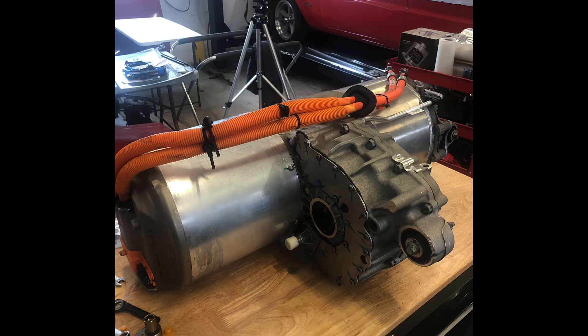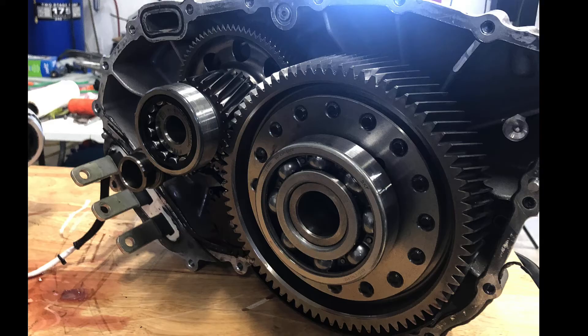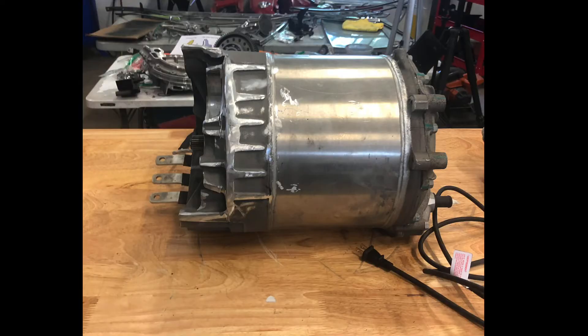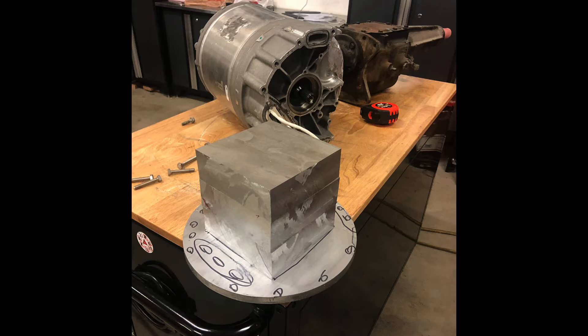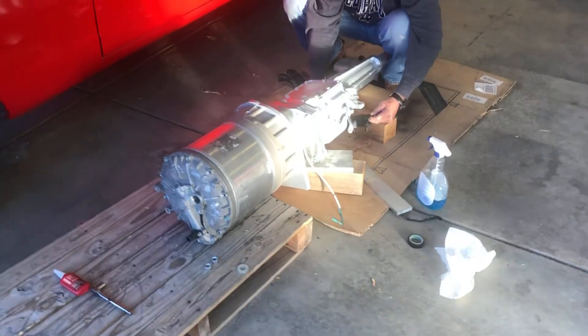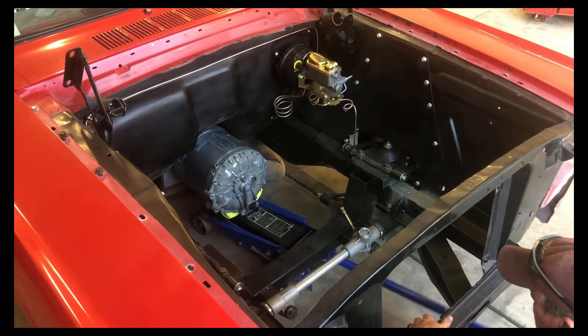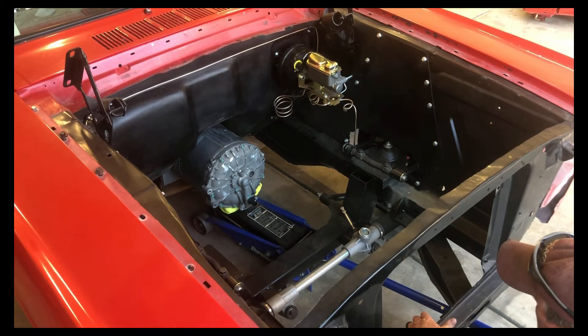Then after ordering our Tesla motor, we had to disassemble it and actually cut the entire drive section off of it — talk about scary. We then built mounts in order to mount it to our three-speed transmission and then found exactly where it's going to rest inside the Mustang.